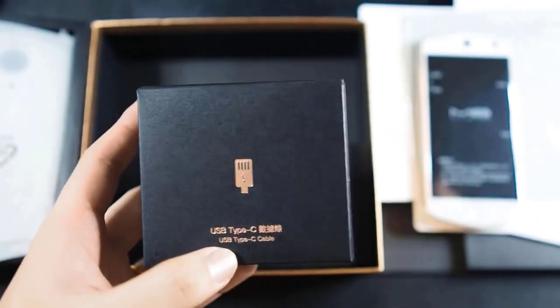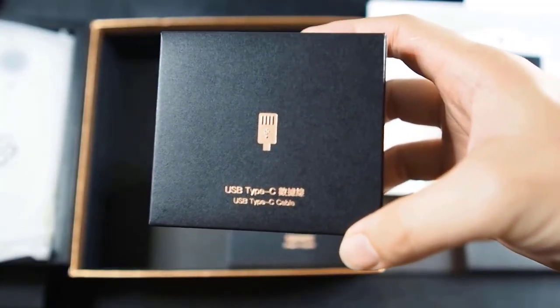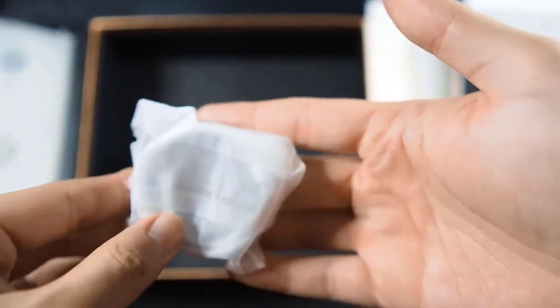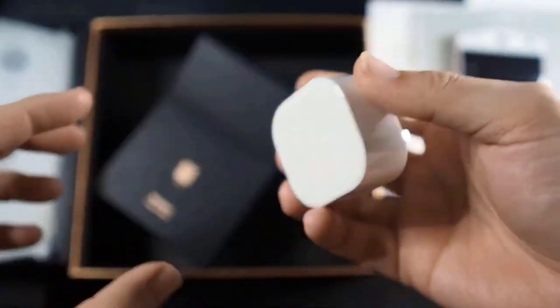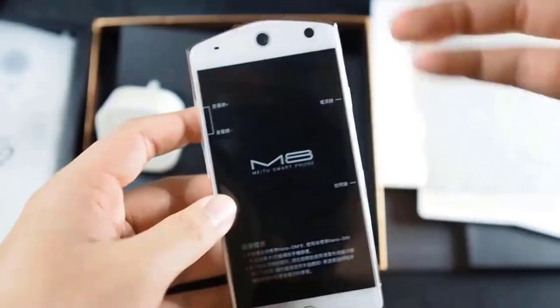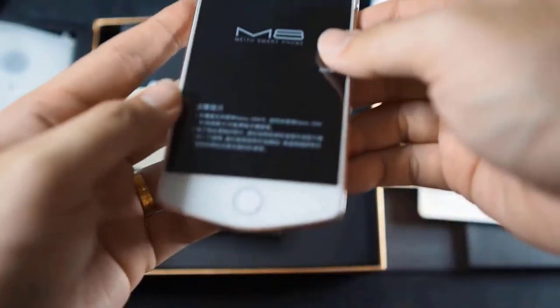This phone supports USB Type-C, which I consider pretty up to date. It's not the fastest charging speed, but it's better than Micro USB any day. In this box you just get a USB-C cable. And here we have the power adapter — you can see some Chinese text on it along with 'M8' branding.